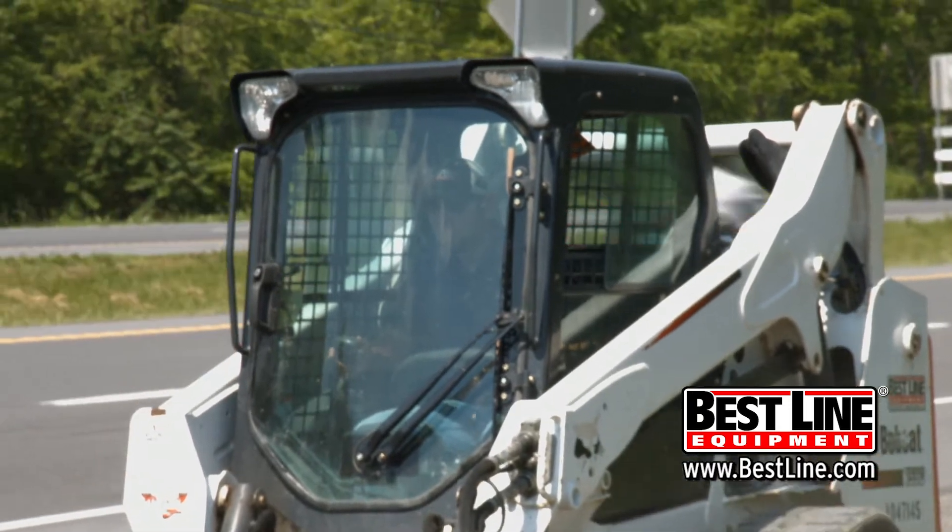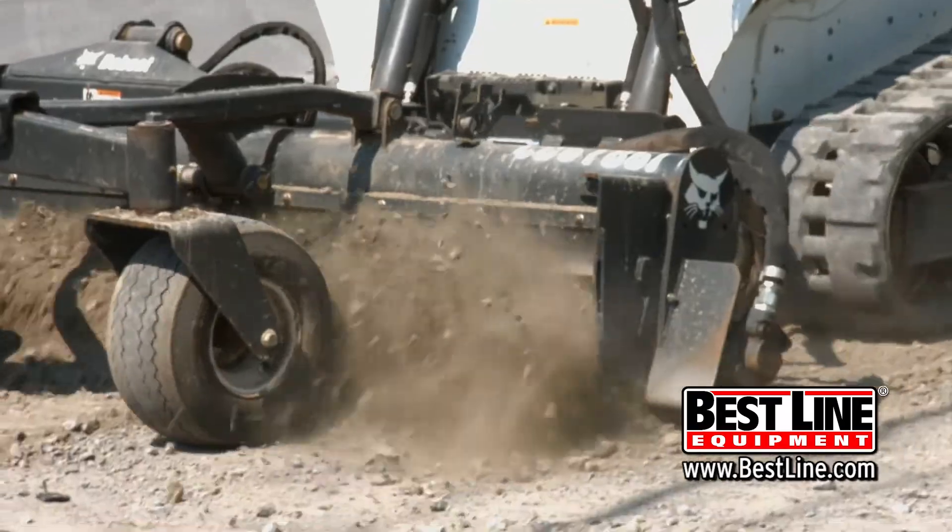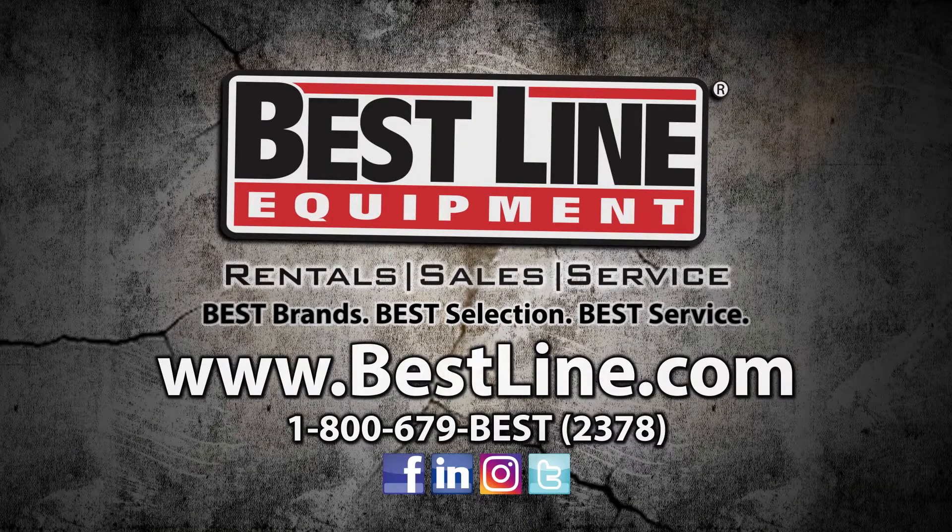Thank you for taking the time to watch today. Please feel free to stop into any of our ten locations across Pennsylvania or visit us at bestline.com.